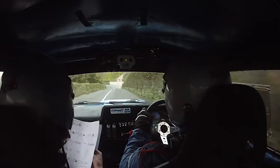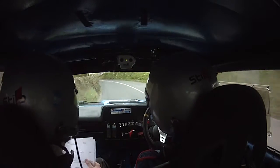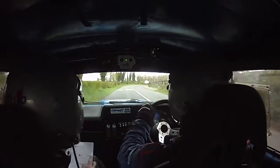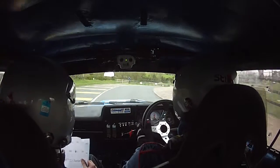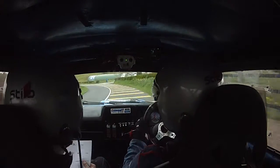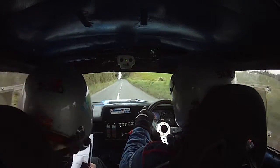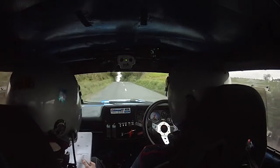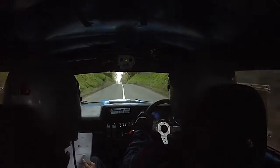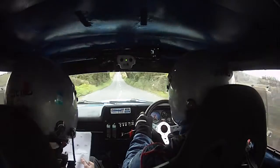60 to a fast 3 left past the lane, opens. Fast 3 left, opens, 60. To a long 3 right over crest — watch this, Shane. Remember: long 3 right over crest and a fast 3 left, opens. Fast 3 left, opens to 250. 250 and stay mid over flat crest. 200, mid over flat crest, 200.